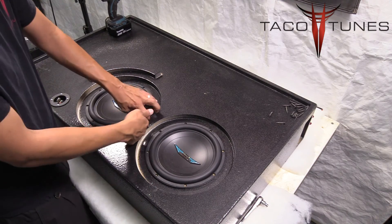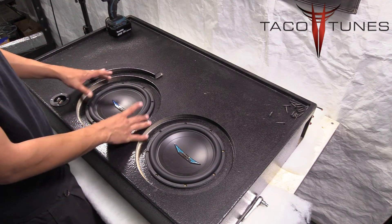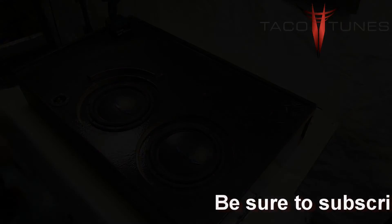Make sure your wiring is tucked up underneath the subwoofer itself so it's not going to interfere in any way. These are now ready to be screwed in.